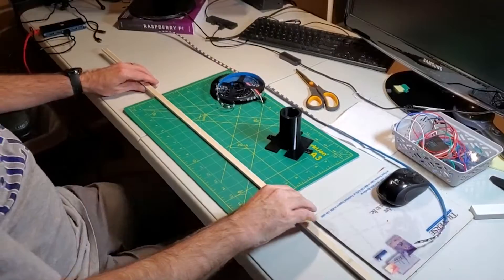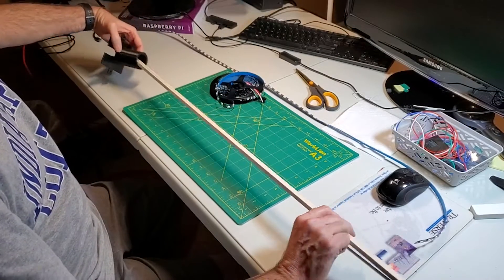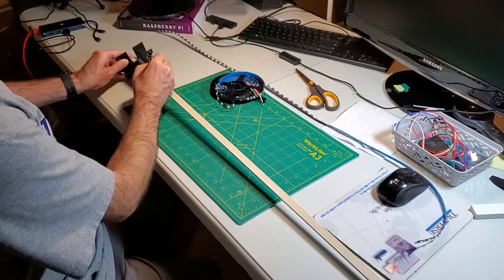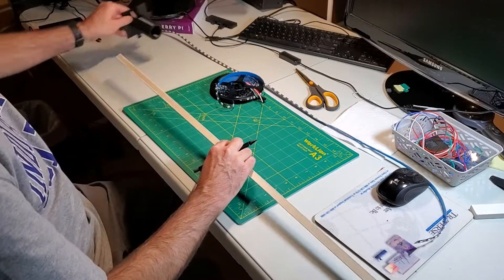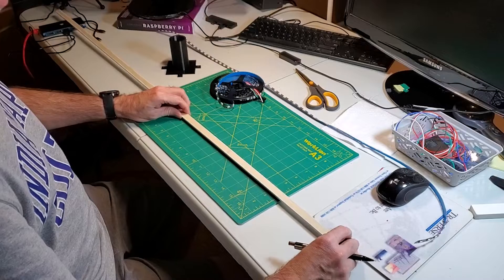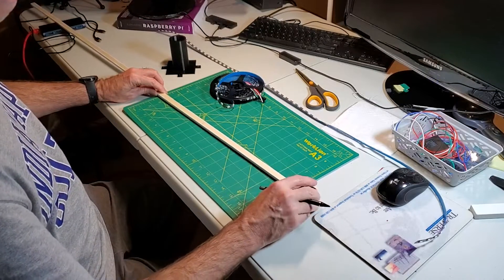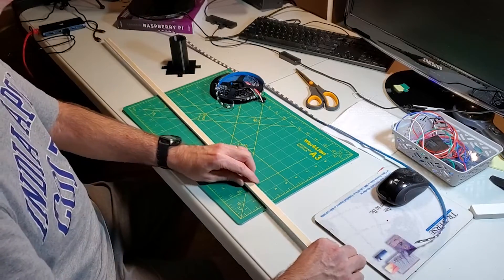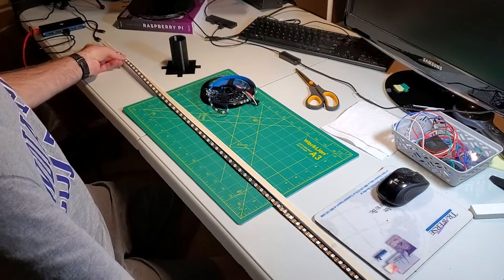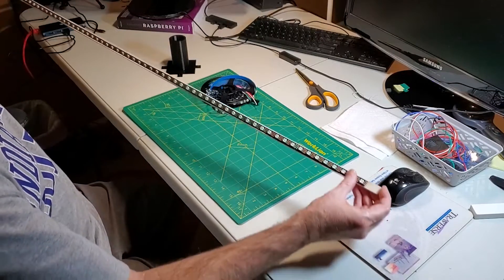We're going to take our wood strip, place it in position, and make a pencil mark where the top will be. On the other end we put the end cap on and make another mark, then cut our WS2812 pixel strip to align between those two marks. When I measure this out I come up with just about 67 pixels.